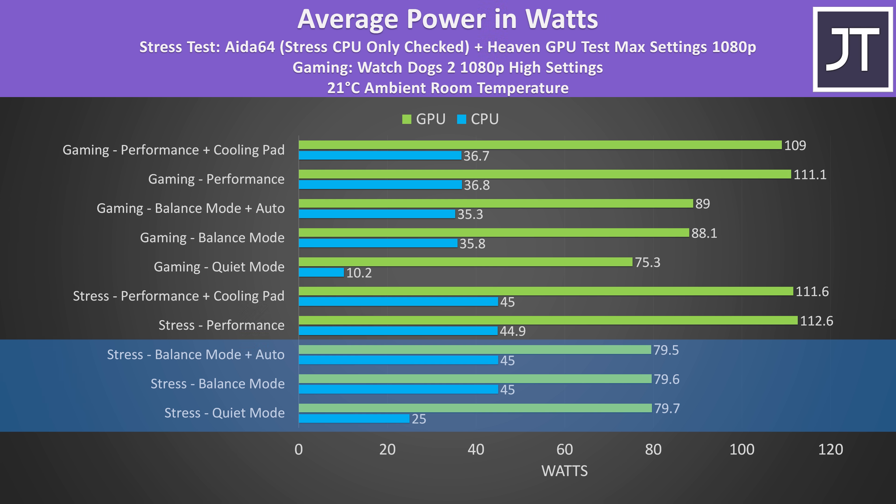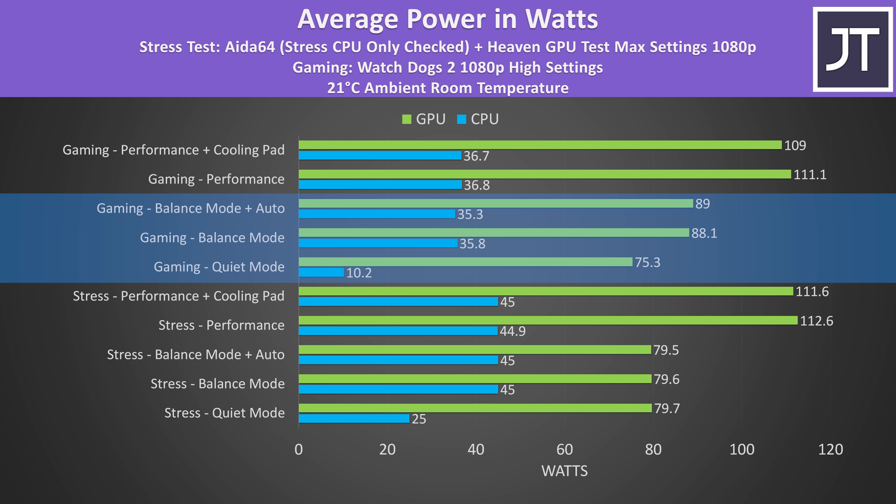The RTX 3060 is running at about 80 watts in quiet and balanced modes, at least with this consistent stress test. This is a full powered 3060 running up to 115 watts when the CPU is also under load, but it can boost to 130 watts if the processor isn't loaded up. There's no difference in these specific workloads in the balance plus automatic tune setting, and Lenovo says it's only supported in 16 different games.